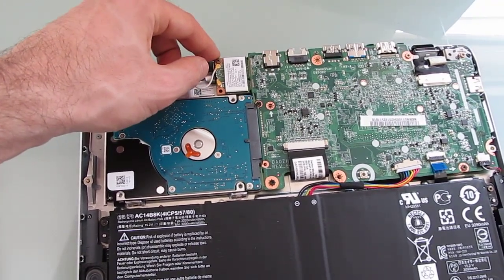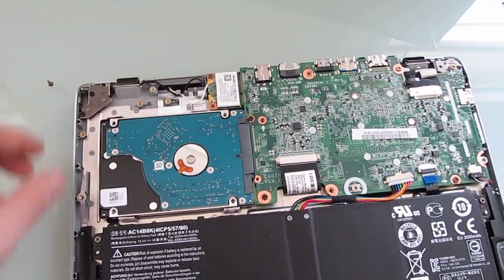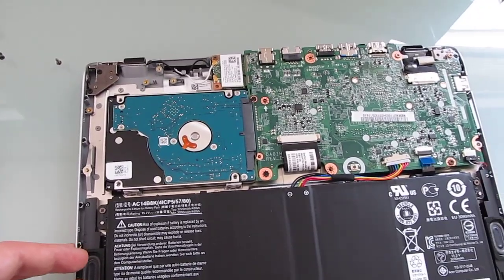You can also remove this screw and pull out the wireless card if for some reason you wanted to replace the wireless card.